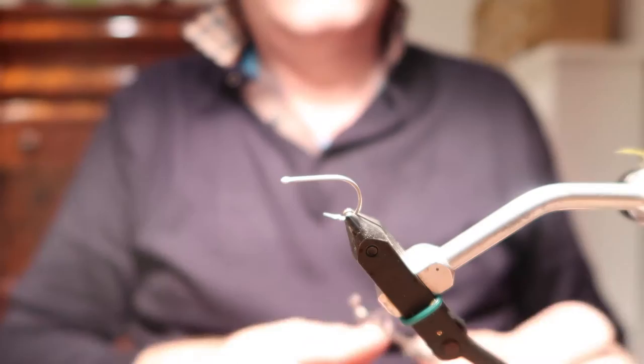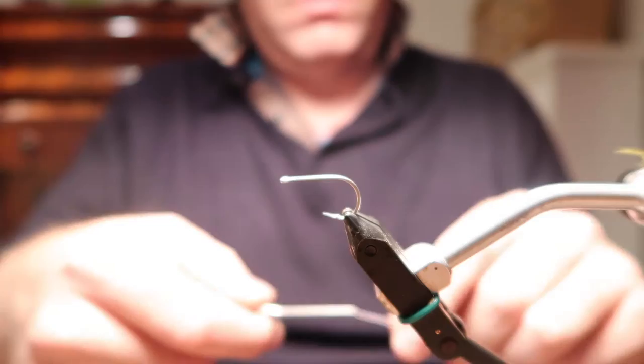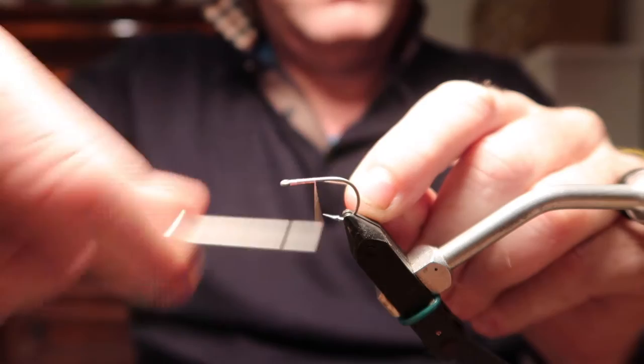Hi, John here. I'm going to tie a crab pattern for you tonight. This is a Craig Matthews fly, put onto a Sukuma hook from Funky Fly Tying.